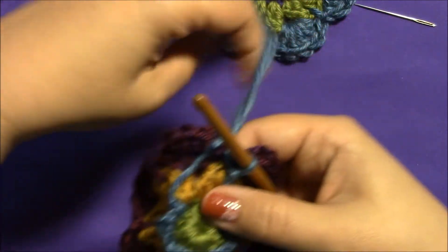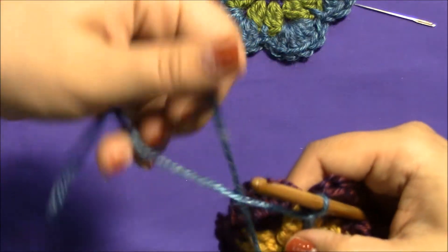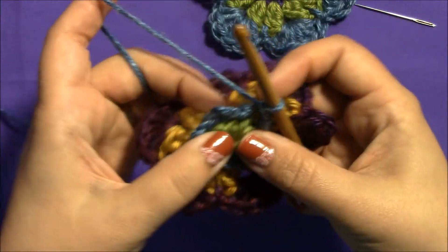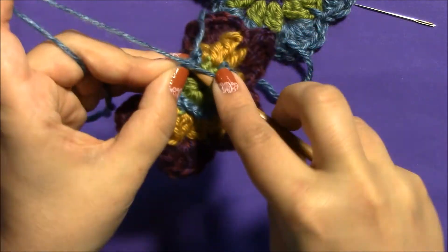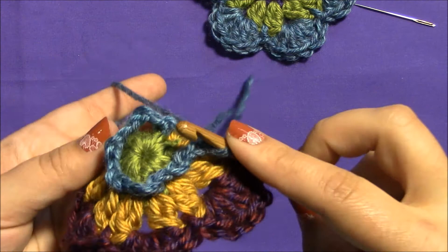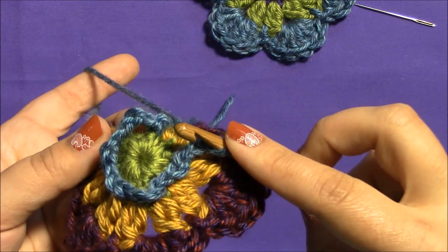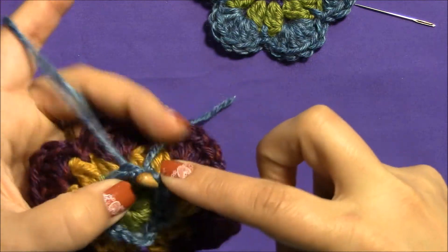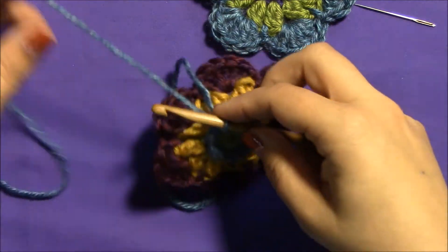Now you can see we've gone all the way around and we're back to that beginning slip stitch. I'm not going to bother slip stitching back into the same spot — what I'm going to do is slip stitch into my first chain two. You can see right there — that's our first chain two. Insert your hook into that chain two and just make a slip stitch.